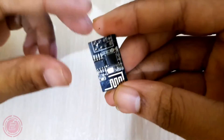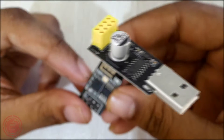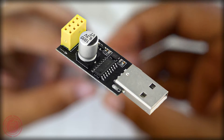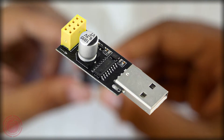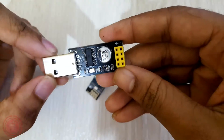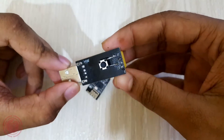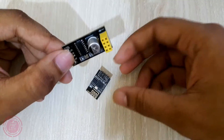Now I'll show you how to program this board. I'm using an ESP-01 USB programmer adapter to program this board. This ESP-01 USB programmer is based on the CH340 IC. CH340 is a USB bus converter IC. To make the ESP-01 go into serial programming mode, GPIO 0 needs to be connected to the ground pin.